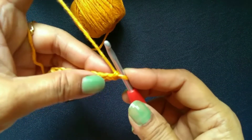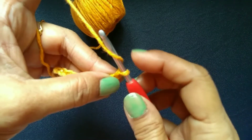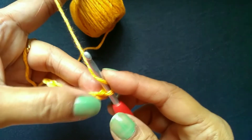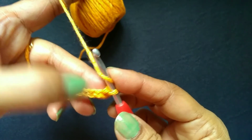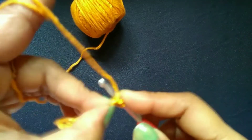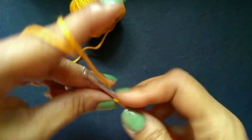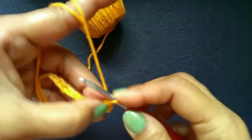Now I am showing you how to do double crochet. Yarn over — put your finger on the yarn. For double crochet, insert your hook into the 4th chain from the hook: 1, 2, 3 and 4. Insert your hook into the 4th chain from the hook. Yarn over. You will have 3 loops on the hook. Yarn over, pull through the first 2 loops. Yarn over, pull through the last 2 loops.